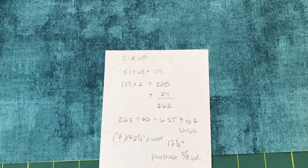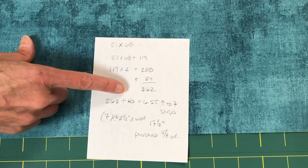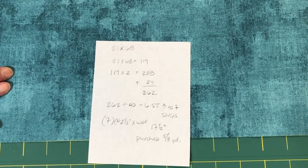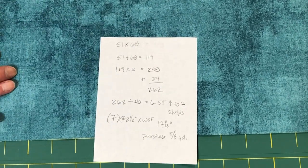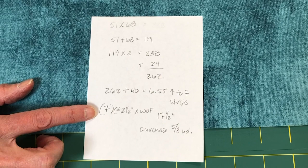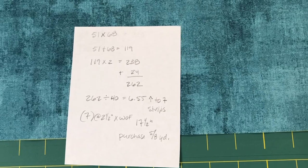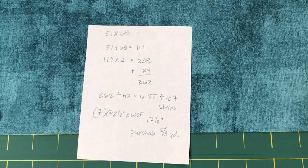That means I'm going to get 40 inches of usable fabric from a width-of-fabric strip. I divide 262 by 40 and get 6.55 strips. I'm not going to buy 6.55 strips — even if it were 6.1, I would always round up to the next number, never round down. That brings me to seven strips, cut two and a half inches wide, which means I need exactly 17 and a half inches. At the quilt shop I'm going to buy five-eighths of a yard, because a half yard at 18 inches is just too tight.